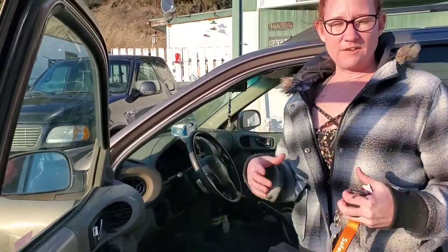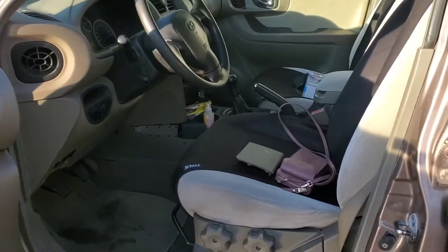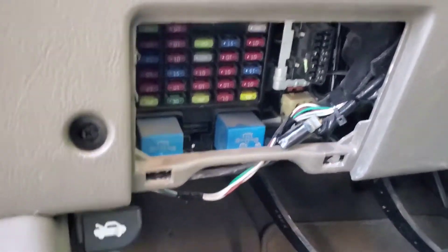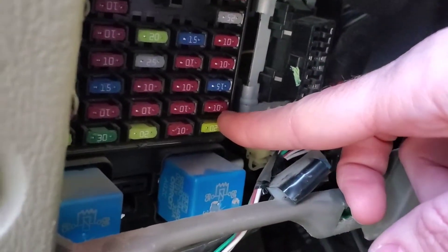Every vehicle has a fuse box — maybe two of them. Mine has two. One's in the engine, which is not what I need. If you take a look at the bottom, second from bottom, on the first row — this fuse here is the one I'm going to change for the audio.